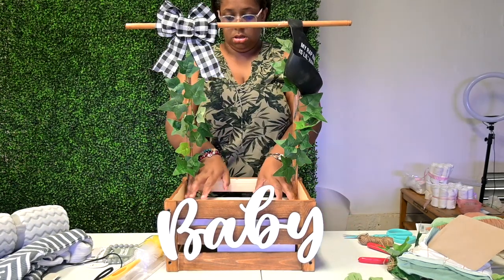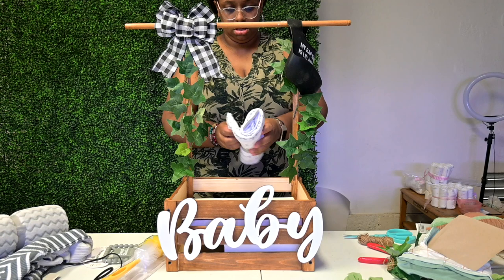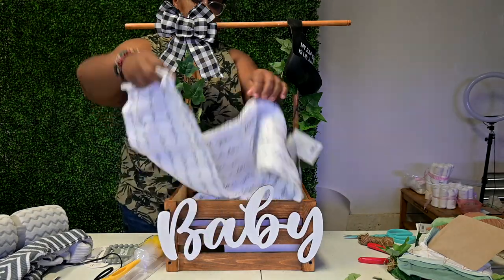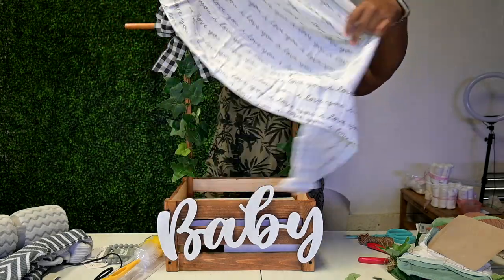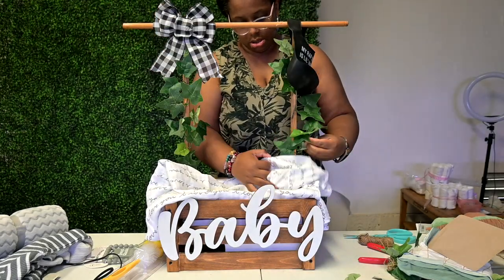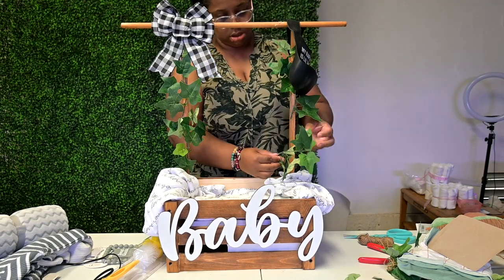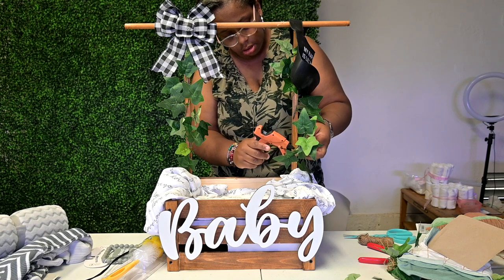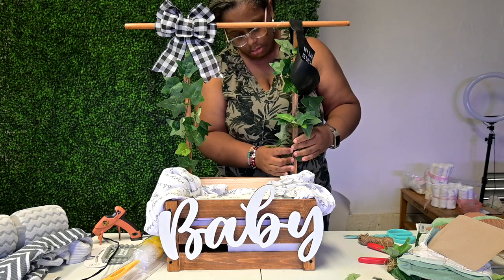I placed a box inside, but you can also place diapers in the inside of the crate to elevate the items you're going to put inside. To cover up the box or diapers, make sure you have a thin receiving blanket and use that to cover the box while stuffing it in to add a little more dimension to the bottom. And of course, it wouldn't be a Coco DIY project without something falling apart — here I had to reapply one of my stems. I will not be using these leaves again.